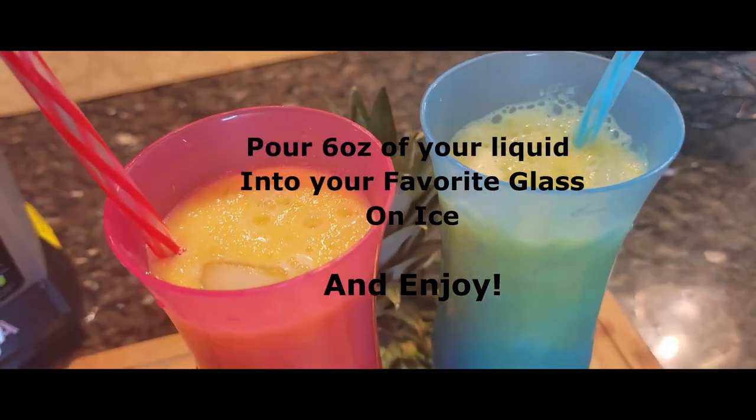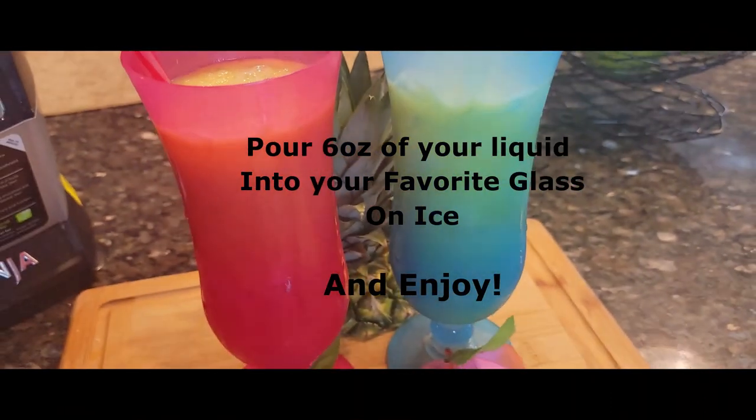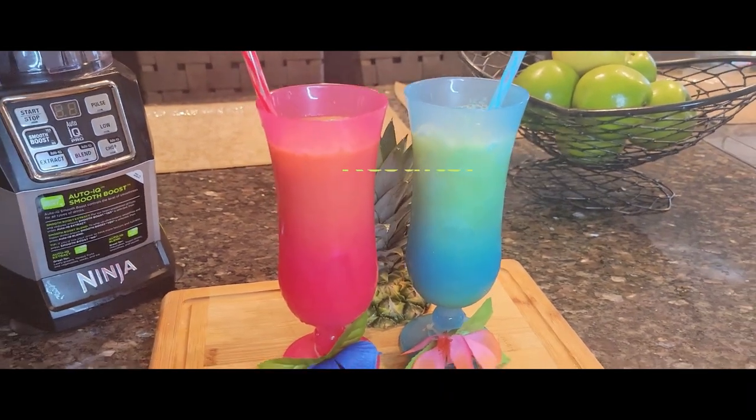Lastly, pour six ounces of your liquid into your favorite glass on ice and enjoy!